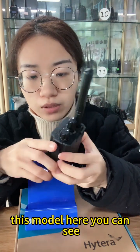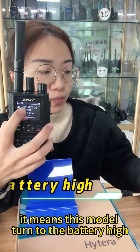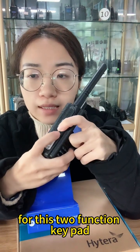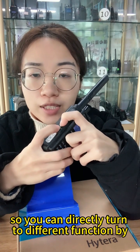On this model you can see an edge indicator on the right side, which means this model has turned to the PTT mode. For these two function keypads, you can set different functions so you can directly access different functions by pressing these two keys.